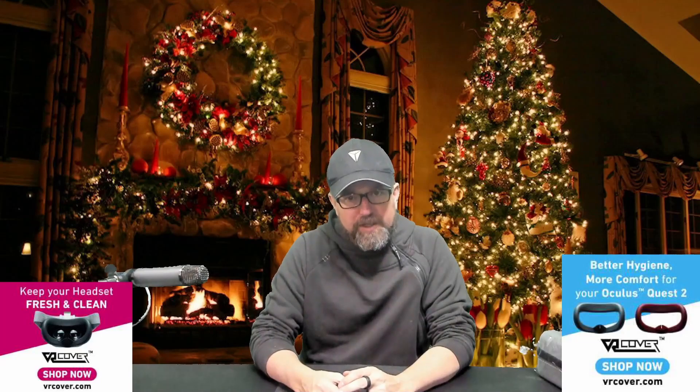Welcome back to Q2C VR Gamer. Today we are happy to announce that we have partnered with VR Cover to bring quality Quest 2 accessories for a better price. We're going to go over a bunch of accessories that VR Cover provides, and if you comment down at the bottom of this video, I'm going to give them all away.